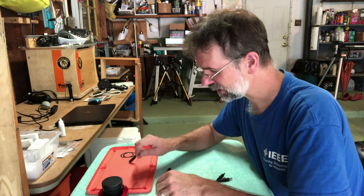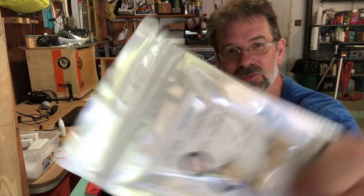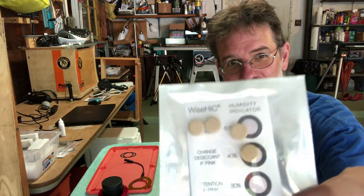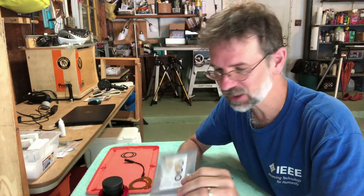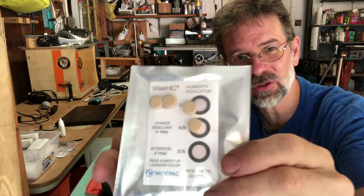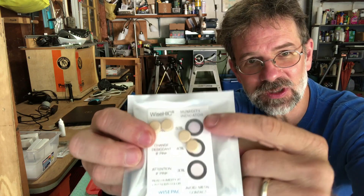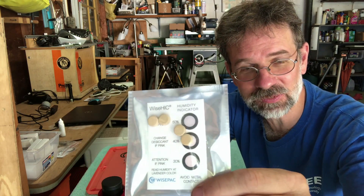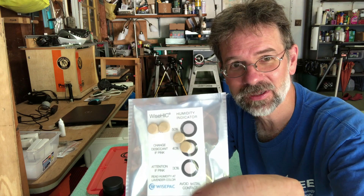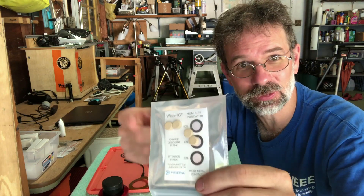The other thing I'm going to do is I've actually purchased new desiccant tablets. They come with a humidity indicator card, and the cards are pink — they should be blue — so that means this thing has to be recharged.